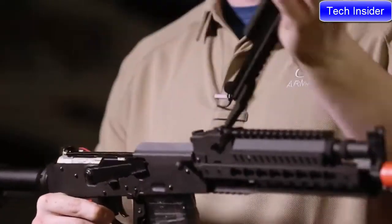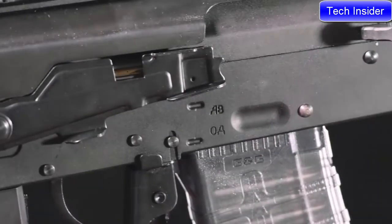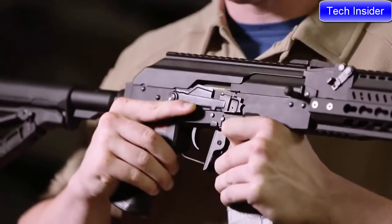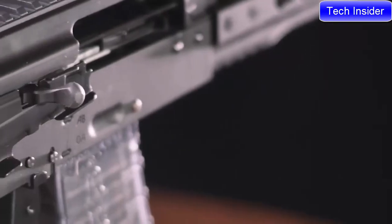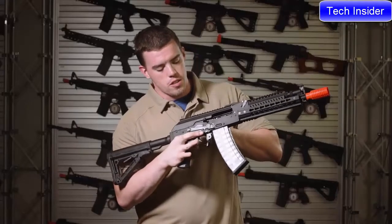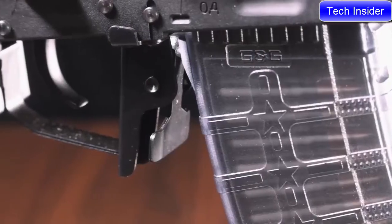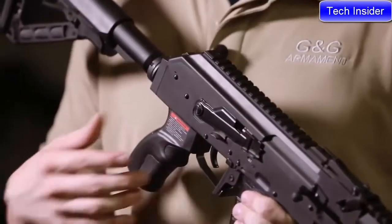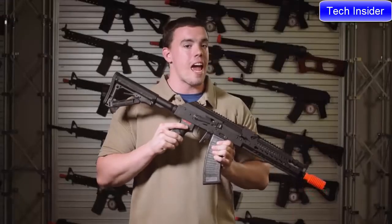The selective switch for the RK74 series has also been updated, allowing the user to go from safe, auto, and semi with a flick of a finger. Small features make the big difference to the RK74 series, as the charging handle sits snugly in the selector switch to allow you to adjust your hop-up. Coming down to the trigger guard, it's been bowed out for easy use with gloves, and the magazine releases have been extended to both sides to make it ambidextrous.